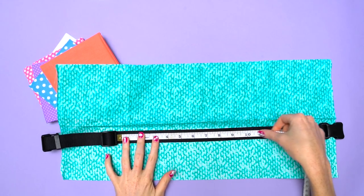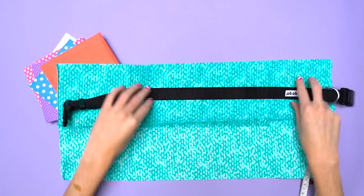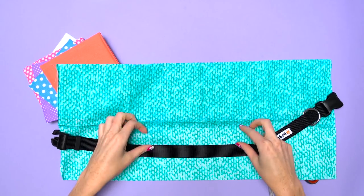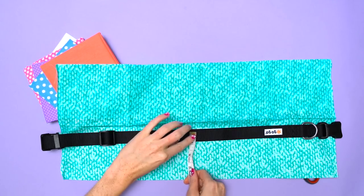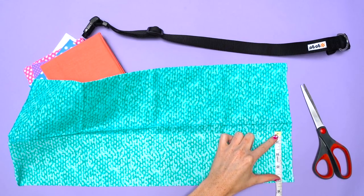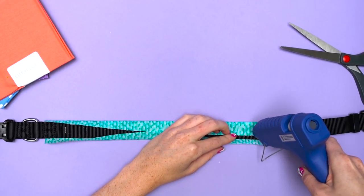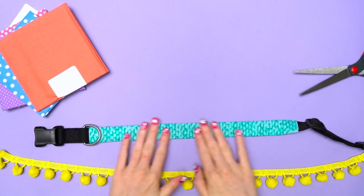First, measure out the collar, making sure to leave room for the buckle or clasp at the end. Now, choose the base fabric. This fabric will need to wrap all the way around the collar, so measure the width of the collar and leave a quarter or a half inch of room to glue. Hot glue the fabric around the collar, making sure the seam is on the inside.